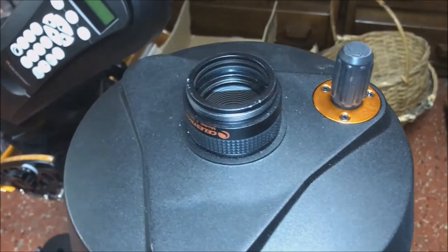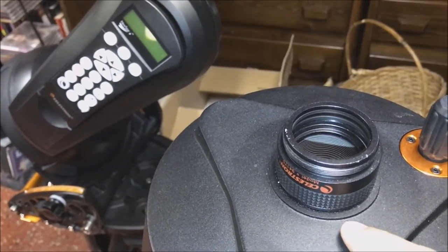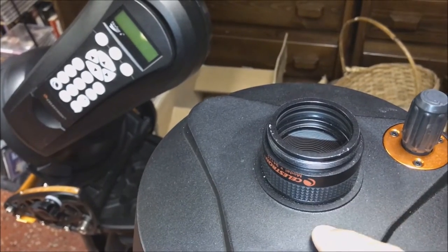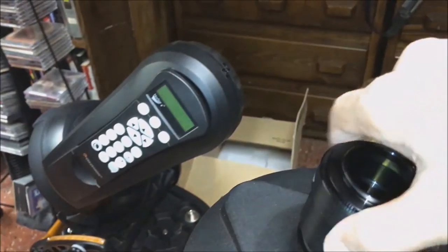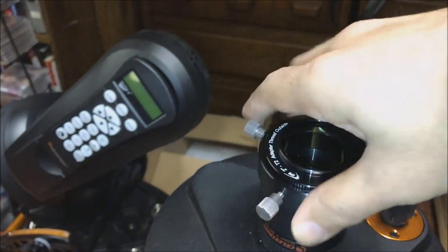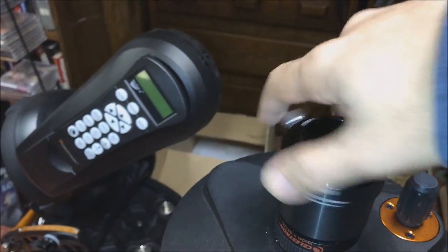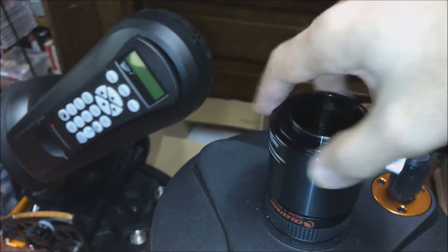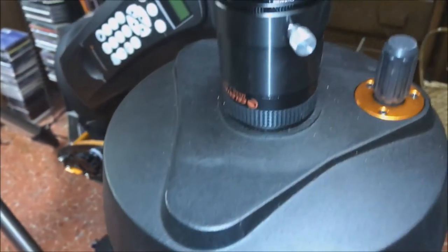I just wanted to add one thing: if you have an F0.63 focal reducer, you can still use that. Put that on first, and then put your adapter onto it that has your extra filter there, and it still screws on nicely. So it can still be used in conjunction with a focal reducer.